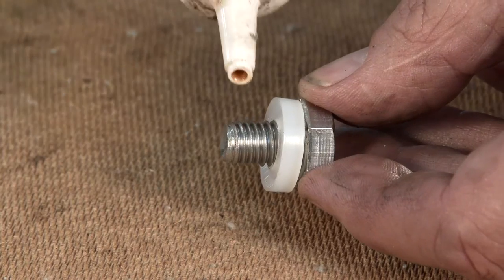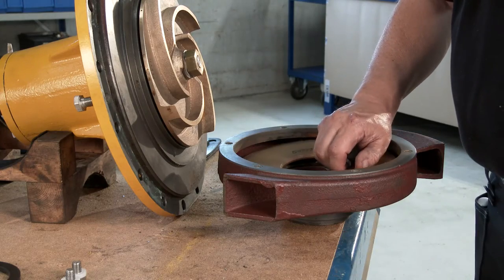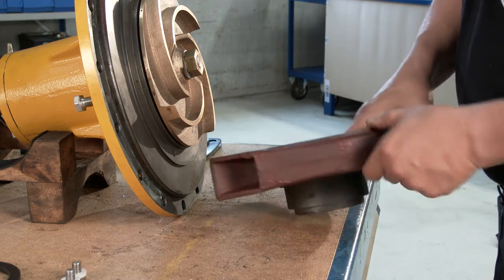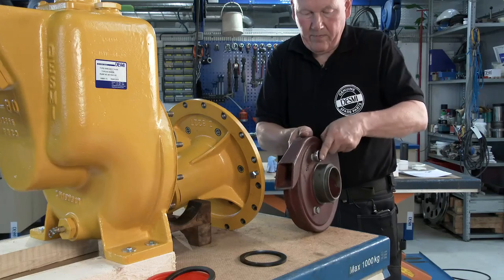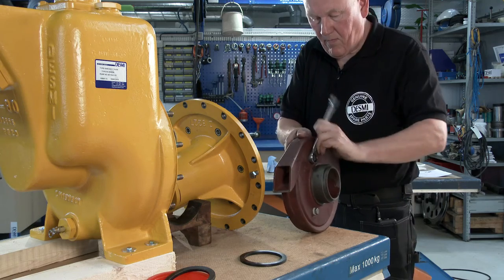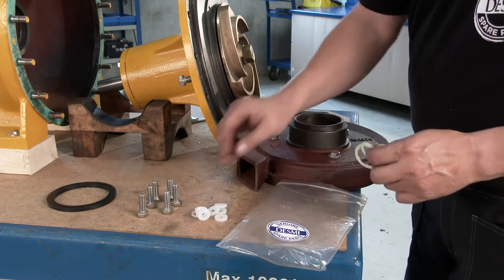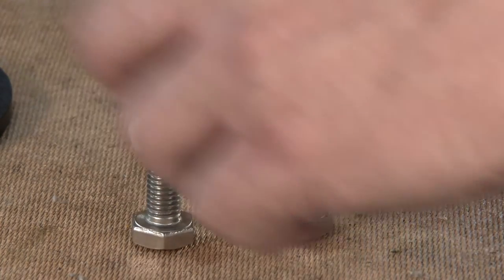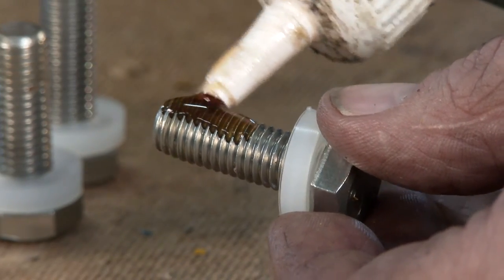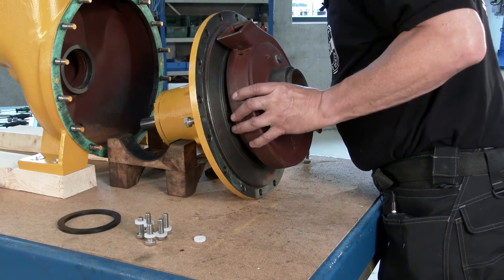Renew the Dubo washers and secure the set screws using thread glue. Fit the rear plate and the guide vane and secure it with the set screws. Now fit the guide vane to the bearing housing using the set screws with new Dubo washers. Secure the set screws with thread glue. When inserting the guide vane, be aware of the correct position.